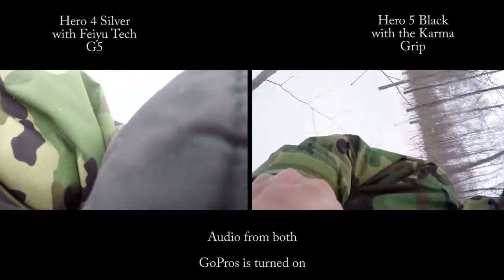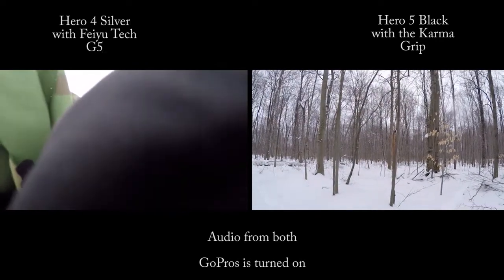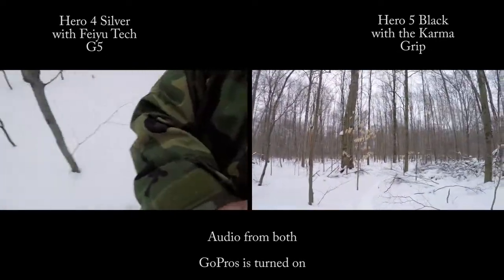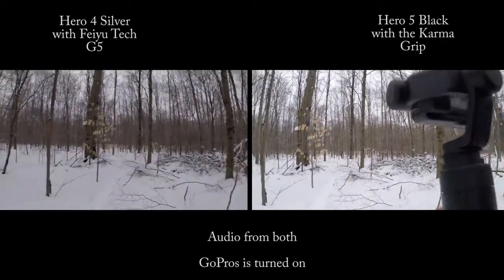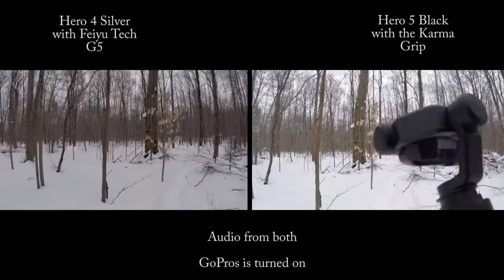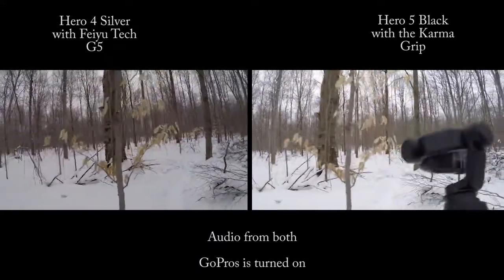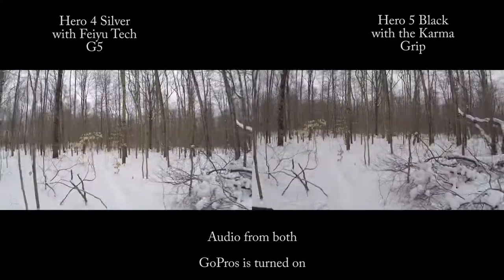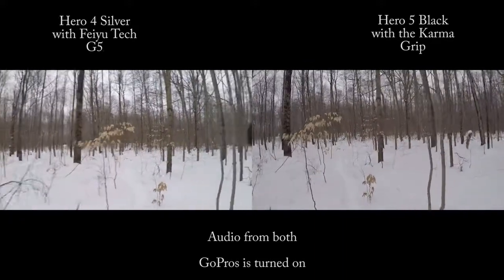Started at roughly the same time here, firing up the old Feiyu Tech, firing up the GoPro Karma Grip. Getting my gloves on here — the Karma is definitely the easiest one to use. Here we go, side-by-side.